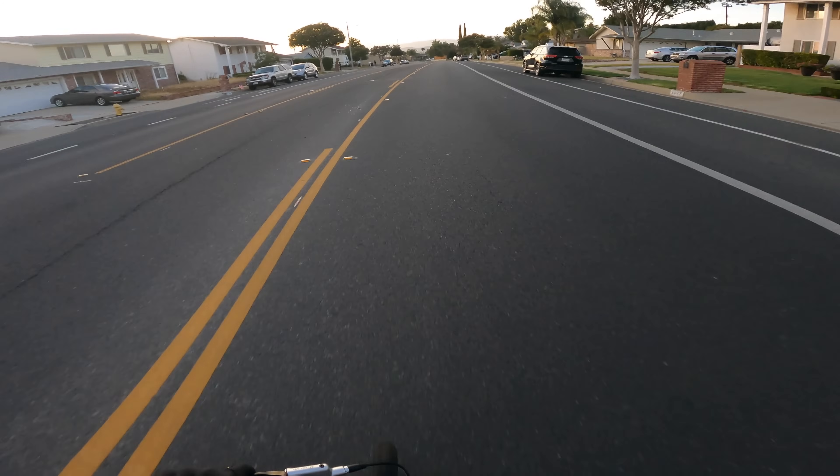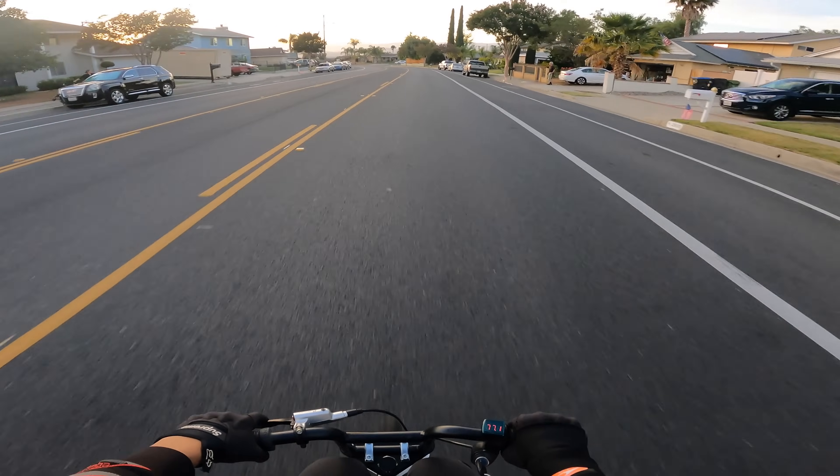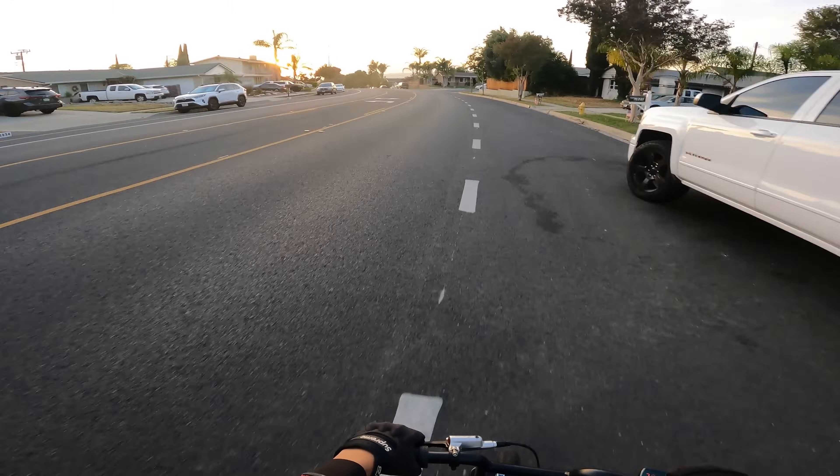All right, here we go — full throttle. Okay, we're at full throttle right now. Sorry, I can't even talk because it's kind of scary. We're going maybe 40 miles an hour. I'm gonna pull out my phone right now — let's give this a proper test in the sunset. So beautiful.